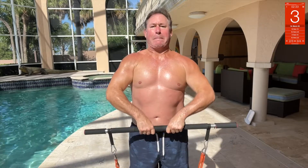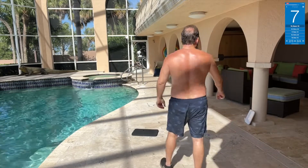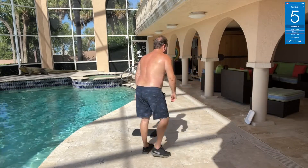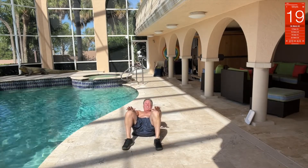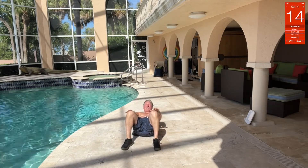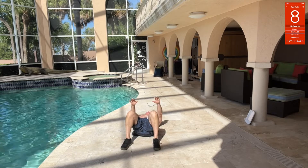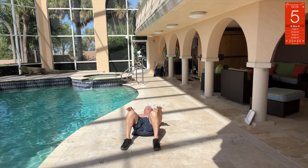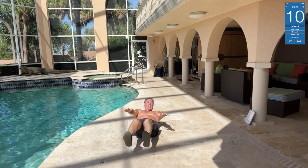Those shoulders jacked up, one more. Nice. And crunch — so here, this is where I'm just going to go up, hands here, crunch hold, like one to two seconds. Like that. Just like that.